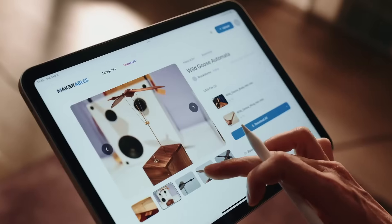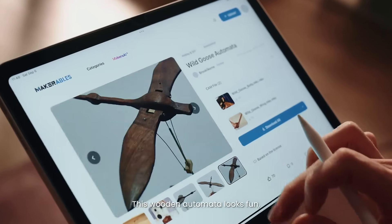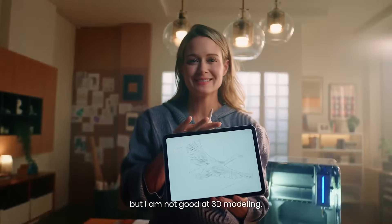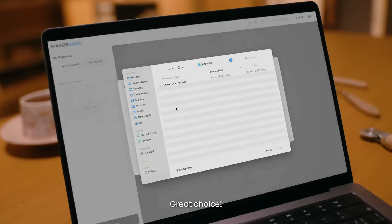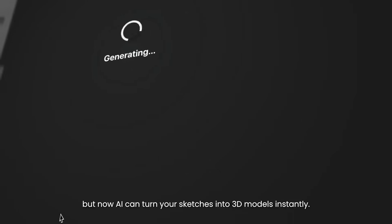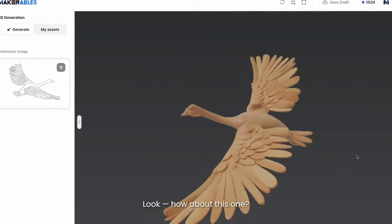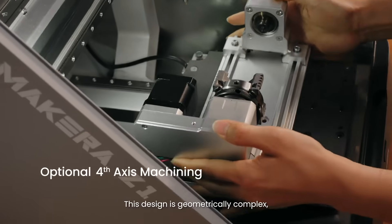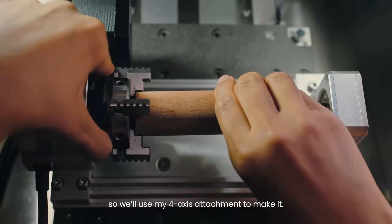Hi Sarah, what are you looking for? I'm browsing Macrables, the Makera CNC sharing platform, for a birthday gift idea. This wooden automata looks fun, but I don't like the style, so I sketched a new design — but I'm not good at 3D modeling. Any suggestions? Great choice. It used to be hard, but now AI can turn your sketches into 3D models instantly. Look — how about this one? Amazing!